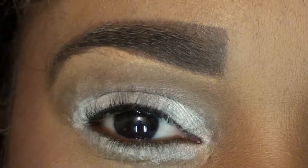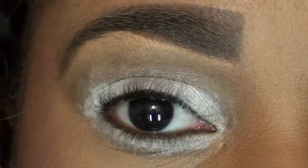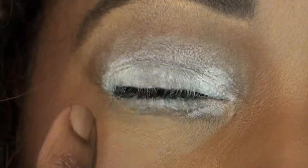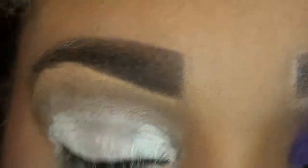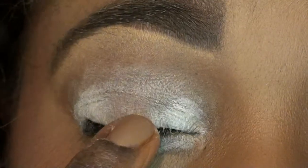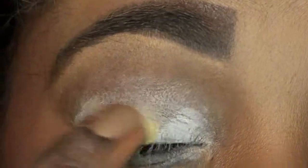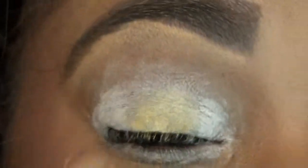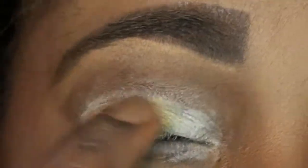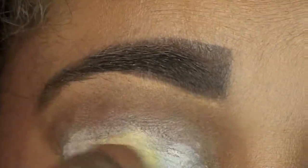For time purposes I already primed my eye with Too Faced Shadow Insurance and I used NYX Jumbo Pencil in Milk and went over my eye a light coat, but then I focused more on the inner and outer of the eye. Using NYX Jumbo Pencil in Yellow, I'm just gonna dab this right in the center and it's going to help pick up that yellow color. Make sure you rub it in really good — don't go too thick because it will crease and shadow will not go on right.